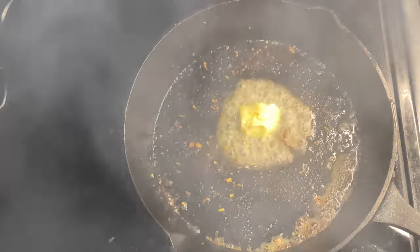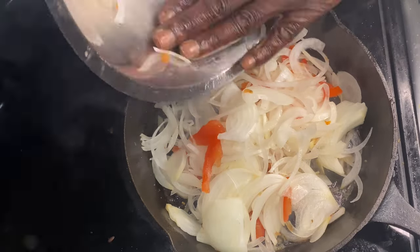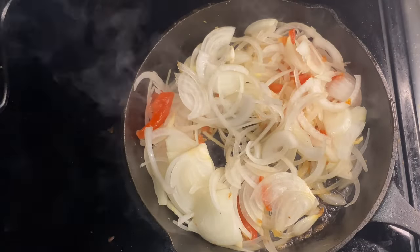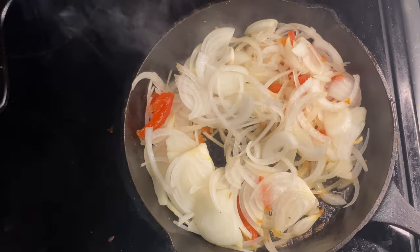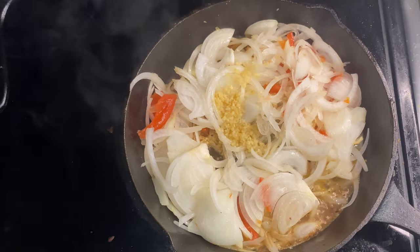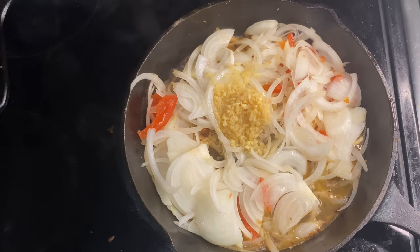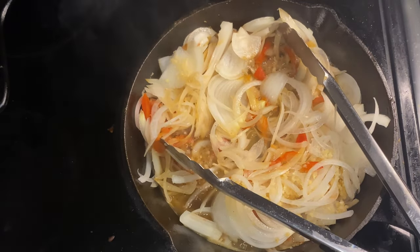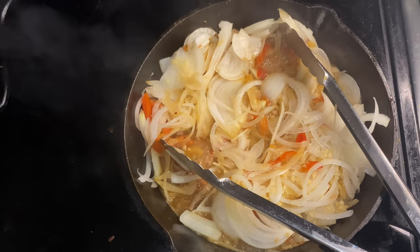We're going to throw our veggies in that same cast iron skillet with a touch of butter and get to sautéing them up. We're going to take some minced garlic and throw that in there too - let that sit for a quick second so you can get that sear, then work it. The heat is not on high; it's about a level eight, which you can consider medium to high heat, and then I'll bring it all the way up to level ten, which is high heat on my cooking range.